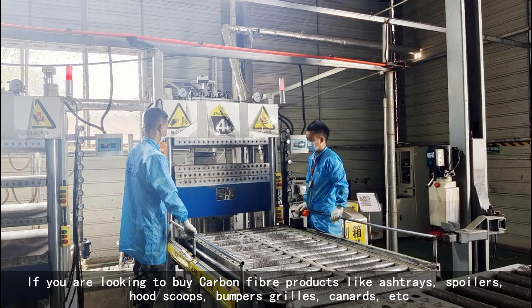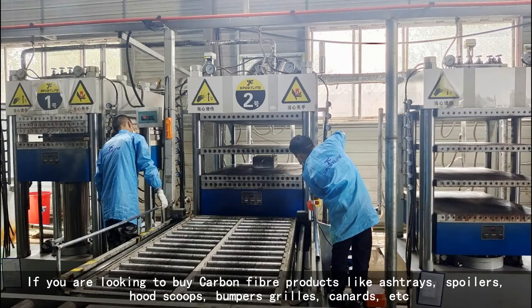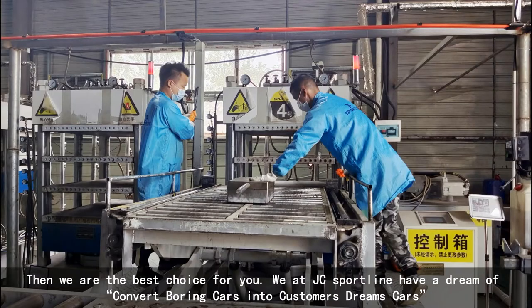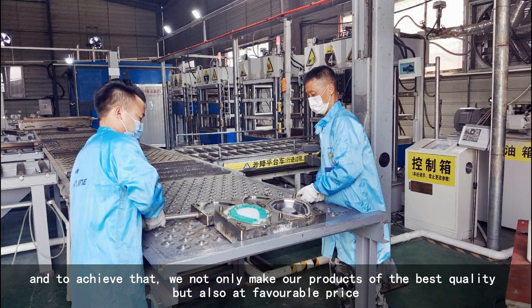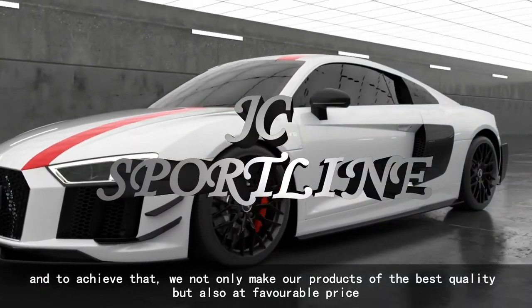If you are looking to buy carbon fiber products like fenders, hoods, bumpers, body kits, etc., then we are the best choice for you. We at JCS Borland have a dream of converting boring cars into customers' dream cars. And to achieve that, we not only make our products of the best quality, but also at a reasonable price.